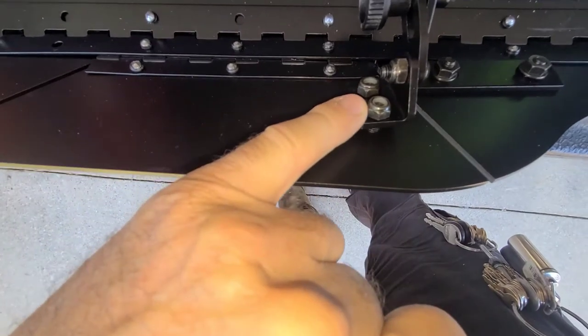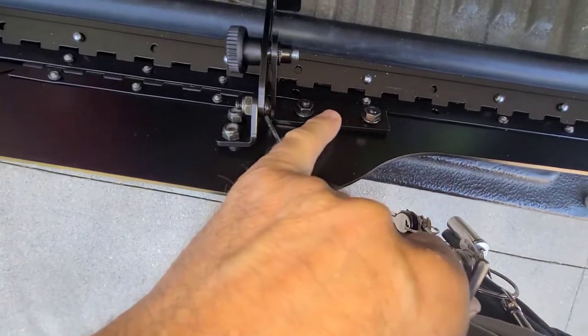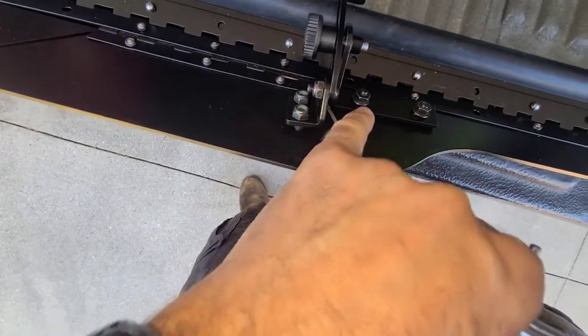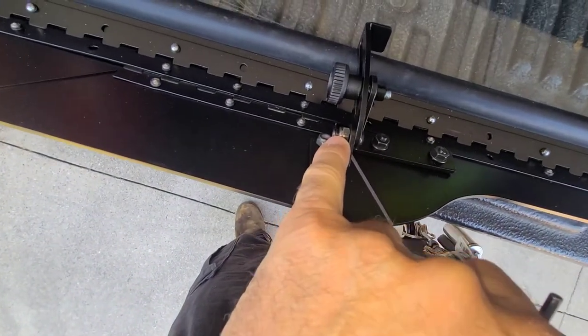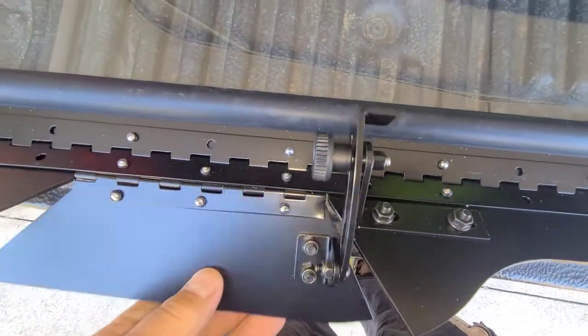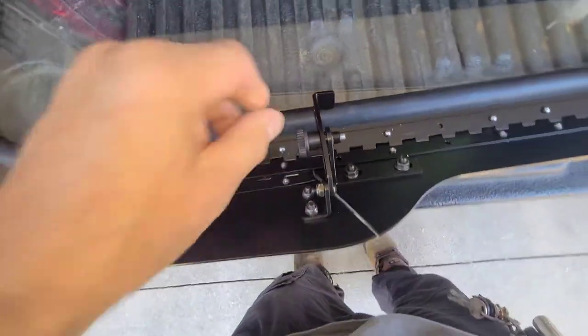That worked out well. Now on the other side I'm going to tighten these two lock nuts up — 10mm — and then these will be last to tighten because they'll be oriented once these are tight. They have elongated holes so they can slide into position. This is already tight, this is already snug but not super tight. Done with this part — I'm going to put some weather stripping on. Check for smooth operation. Looks pretty smooth.